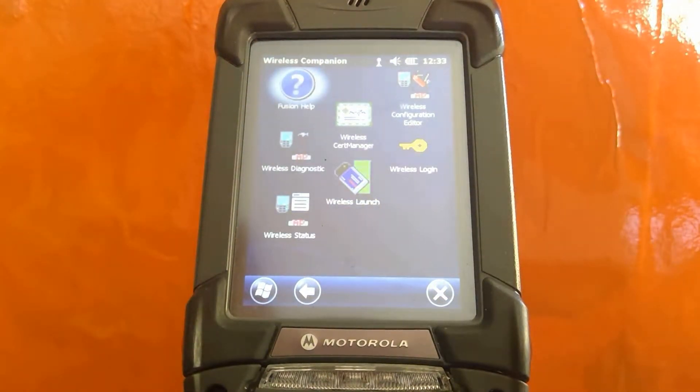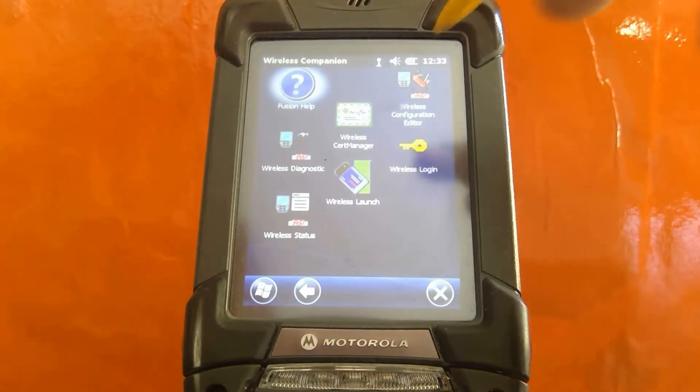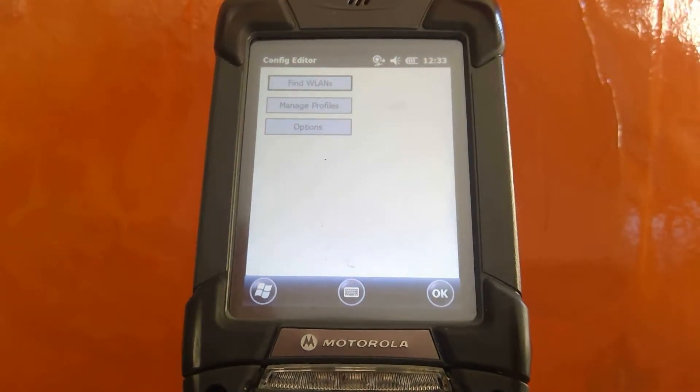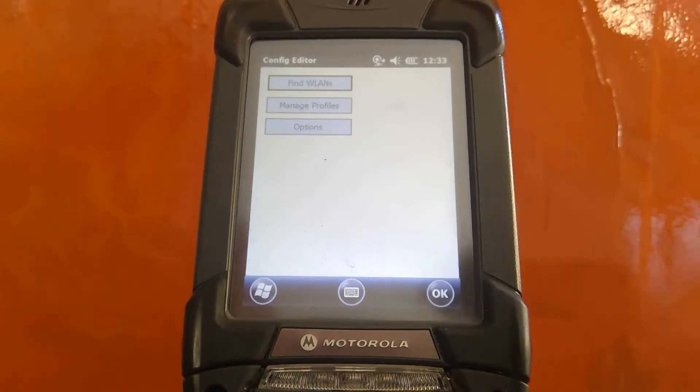Once in the Wireless Companion, we're going to see a number of options. The Wireless Configuration Editor is where we want to go. From here, we're going to go ahead and find WLens — those are wireless networks.